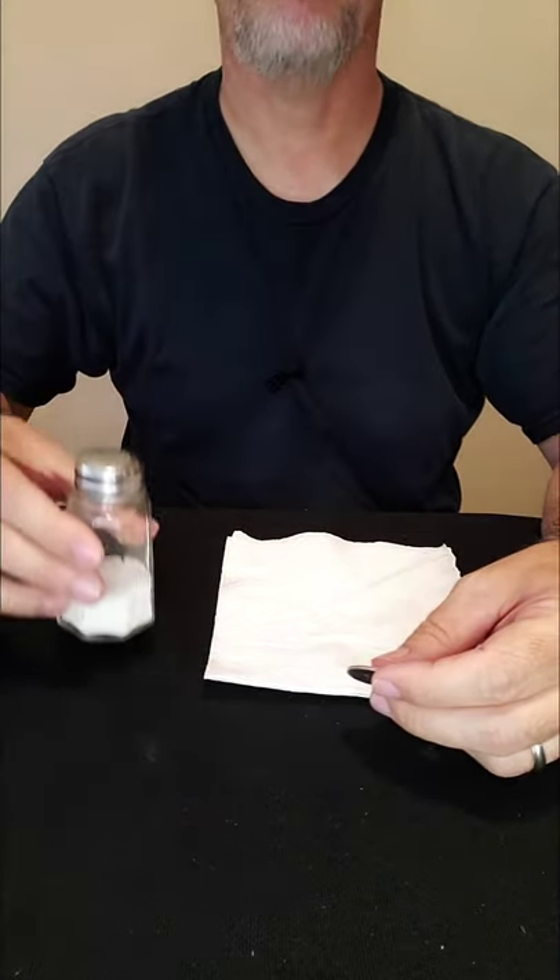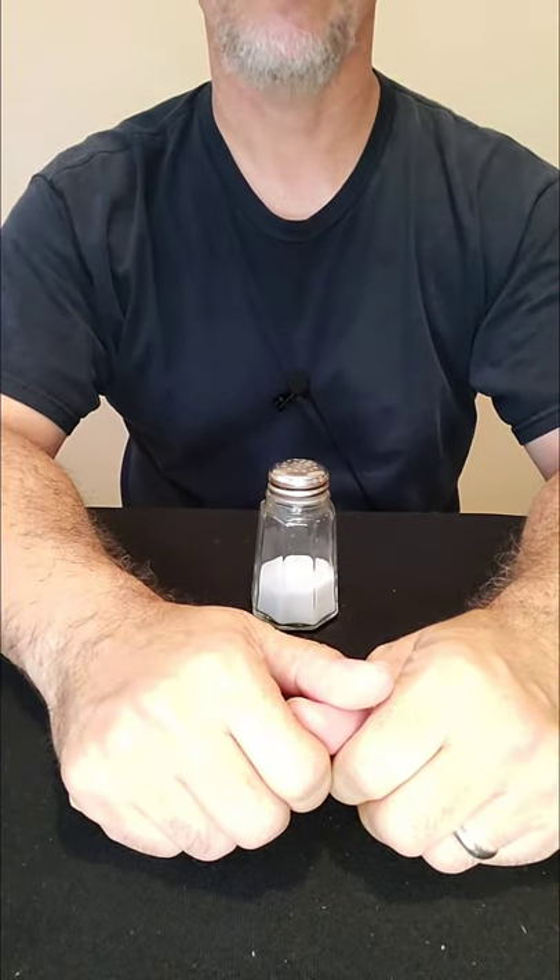It's really simple, it's easy to do. You need a quarter, and you're also going to need the salt shaker from the table and a paper napkin. You place the quarter down on the table just like that, and then you cover the entire thing from view by placing it underneath the salt shaker.